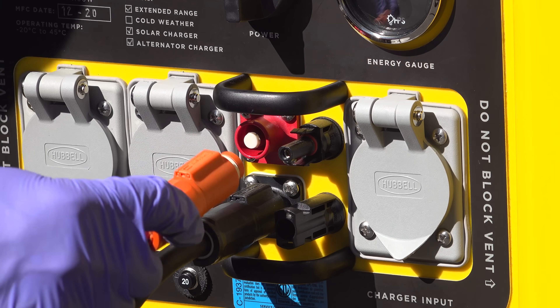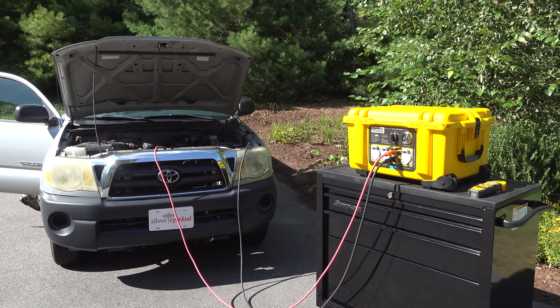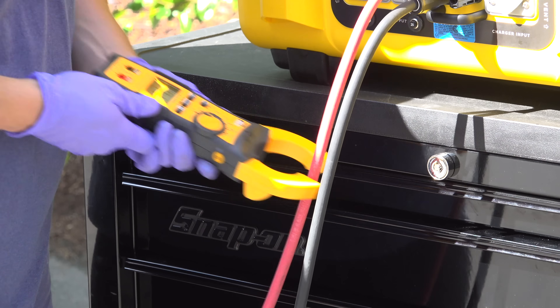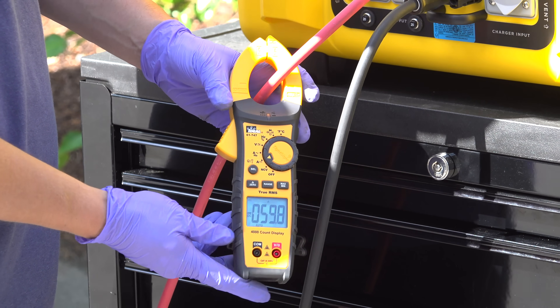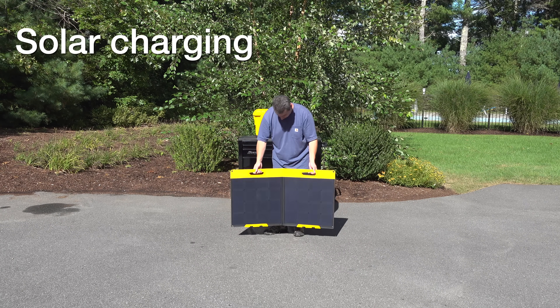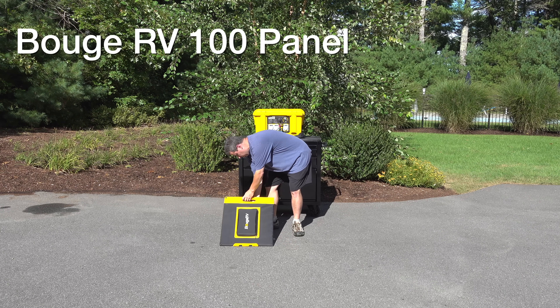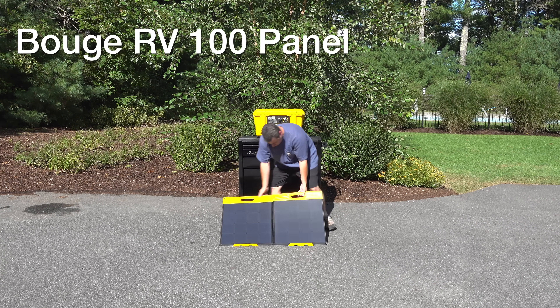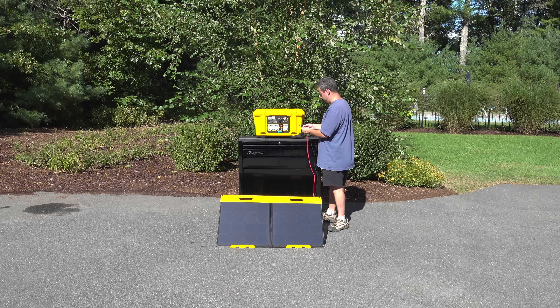With everything connected, all I needed to do was start up the engine to see if the unit would begin charging. As you can see on my meter, the unit was in fact charging at 60 amps. This model also included the solar charging option, allowing up to 780 watts of solar input. For this test I used a Boujard V 100-watt flexible solar panel with standard MC4 connectors that plug right into the front of the Backpack Energy.